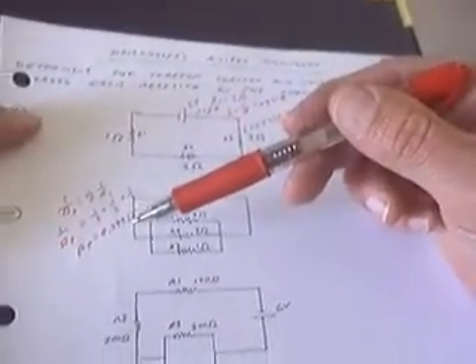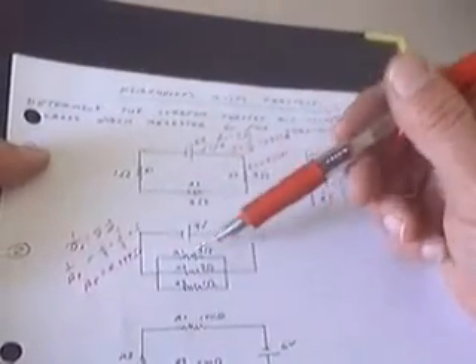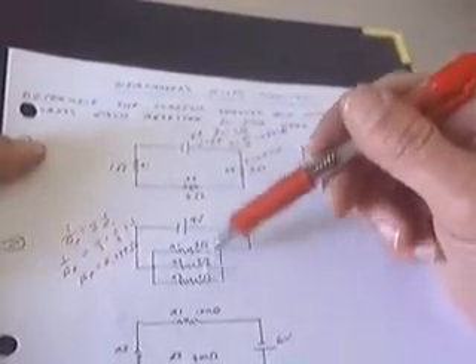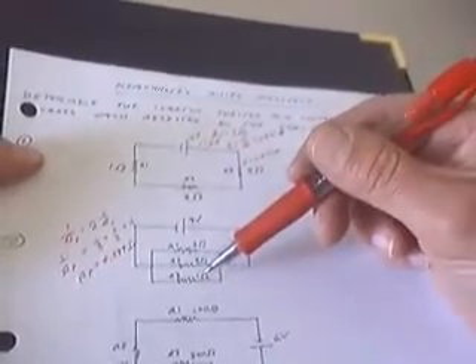Notice that the parallel resistance is always going to be less than the least resistance, because if you have three options, no matter how bad they are, they're better than just having that one option of the least resistance.